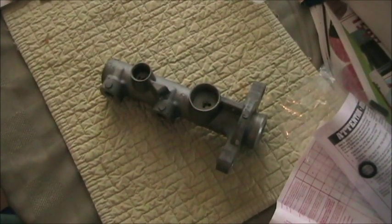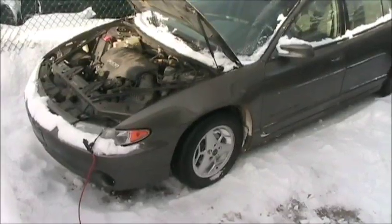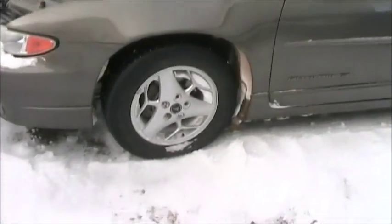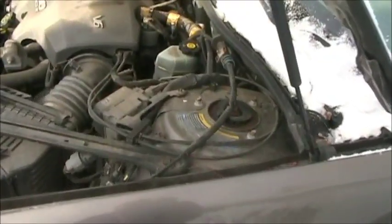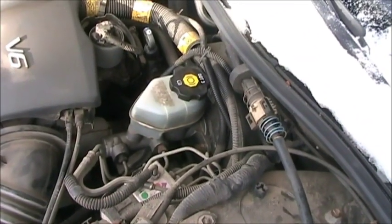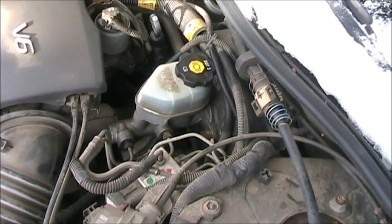Today we're going to be putting one of these into one of these — a 2002 Pontiac Grand Prix. We have a very inconsistent pedal that tends to go to the floor a lot. I'm thinking the master cylinder has taken a dump, so we're going to replace it today.